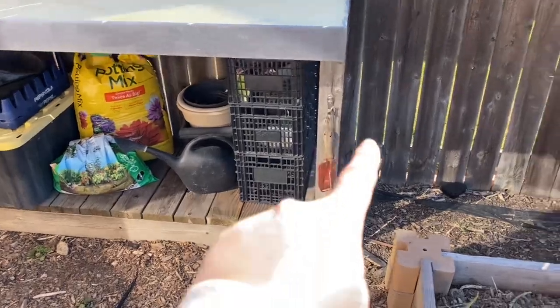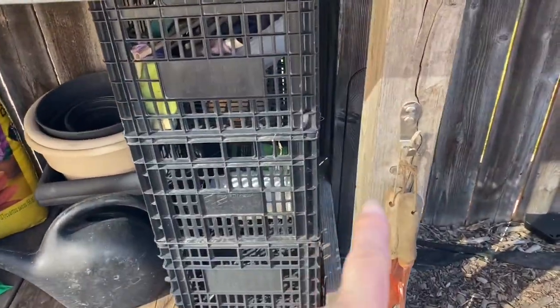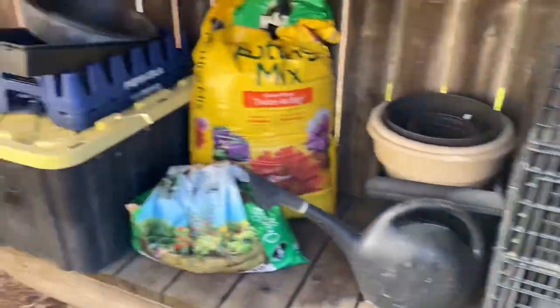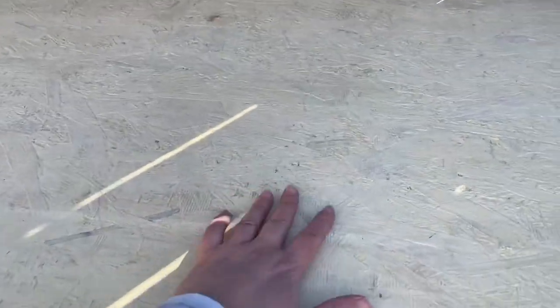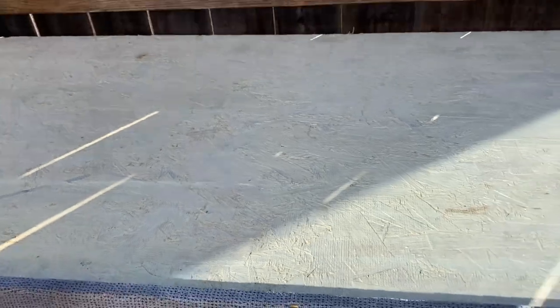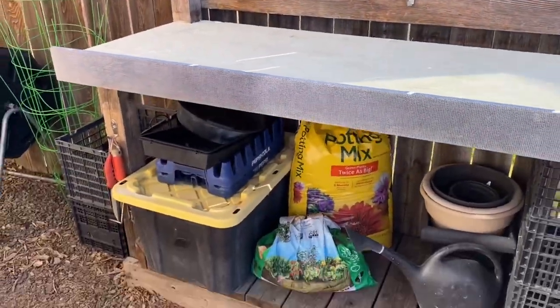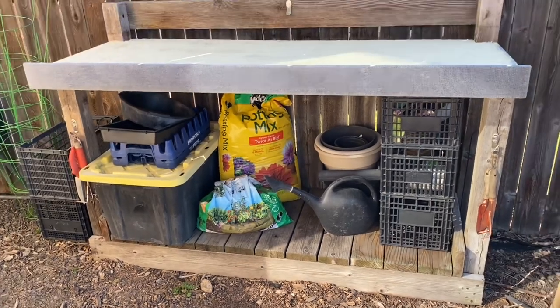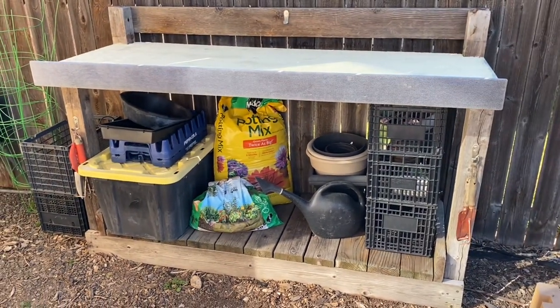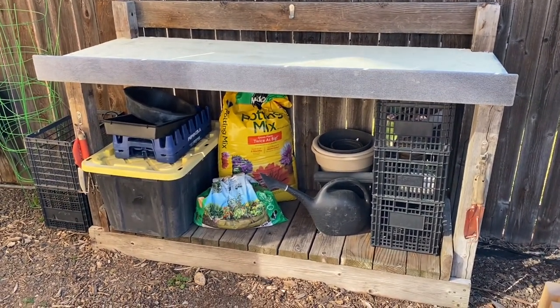Right here he added some hooks so I can hang my tools, and added another hook for something else. I painted this — I did like a wax, kind of yellow wax paint, so it protects it more and it looks better. I organized all my containers, and this is all from just scrap wood — reused, recycled.